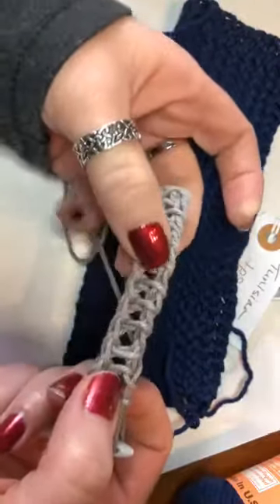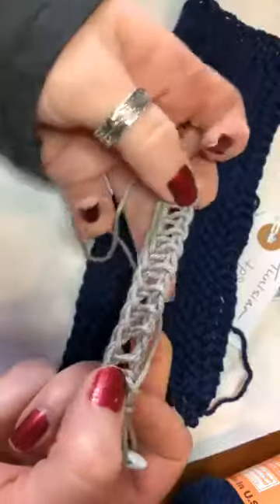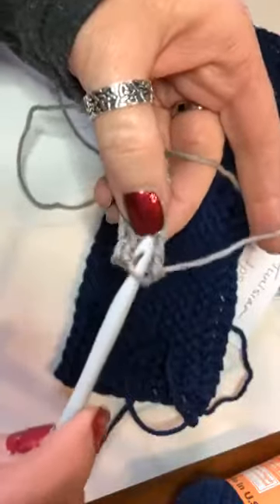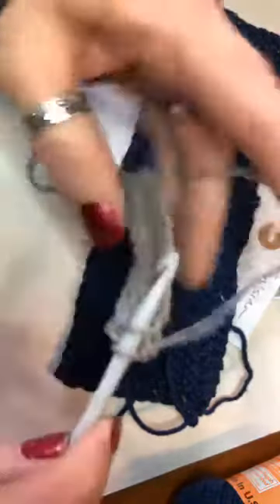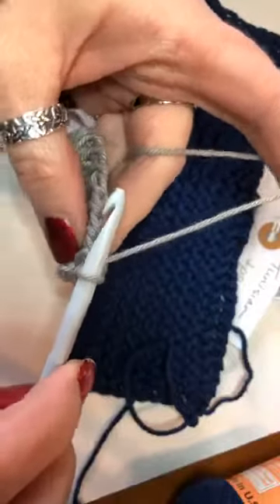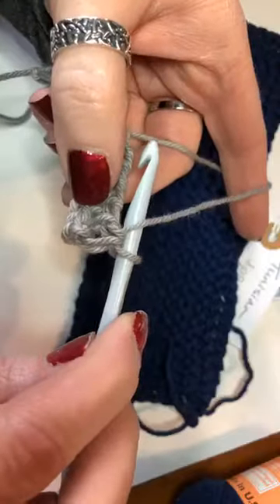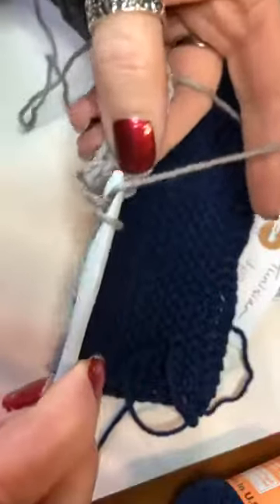Last week we did the Tunisian simple stitch — we went just behind the vertical bar, yarned over, and pulled it up. This week we're going to do the same exact thing, but before we do that we're going to put the yarn in front of the hook. So instead of leaving the yarn behind the hook, we're going to put it in front of the hook and then go behind that vertical bar.